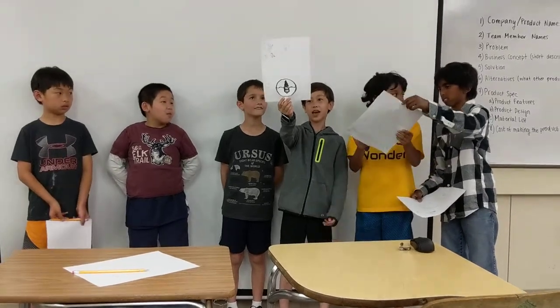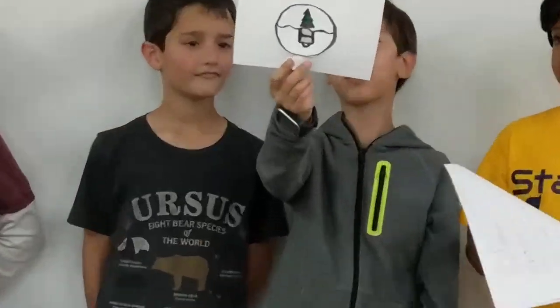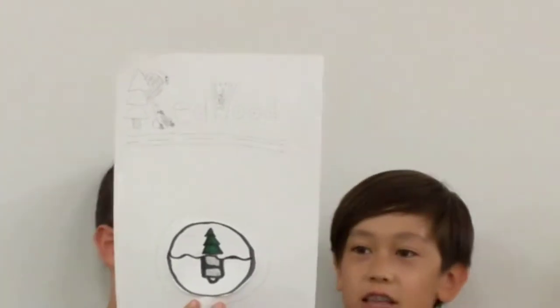My company's name is Redwood, and below the paper I'm holding is the logo.